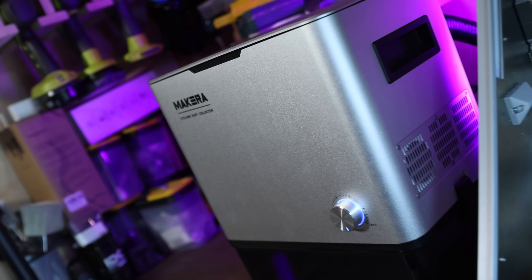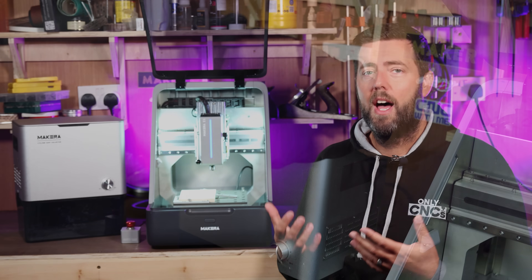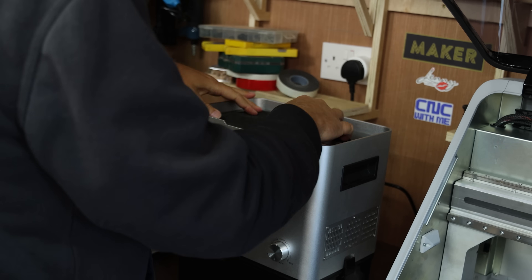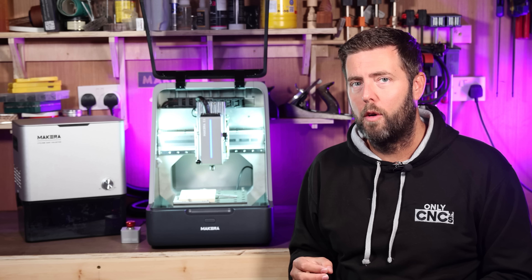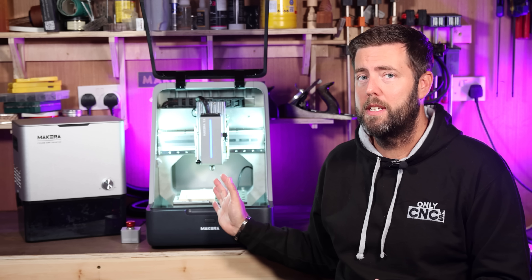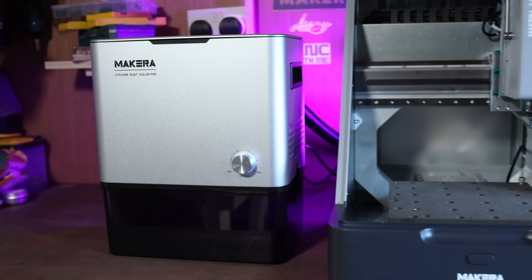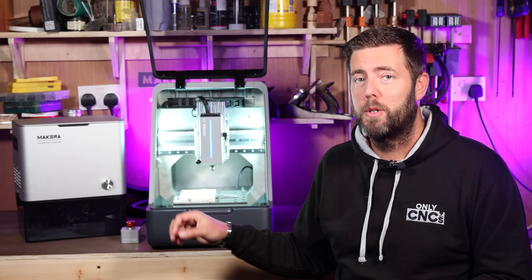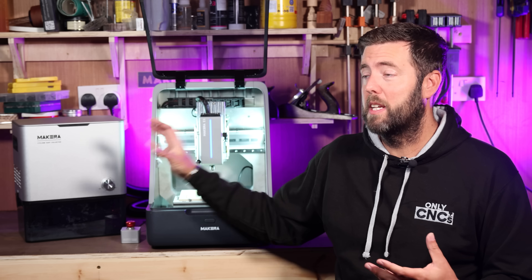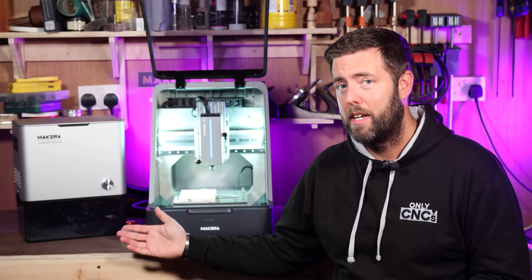That futuristic looking thing on the side is the Makeara dust collection unit, which is separate to the Z1. It is basically a three-stage filtered dust extraction system — it has a general dust filter to take out large particles, a HEPA filter for micro particles, and a carbon filter to eliminate smells and odours. It is only a 200 watt vacuum so it's not the most powerful, but it's designed to run smaller machines like this. The plus side is it is actually quite quiet, so running both the machine and the dust unit together really isn't that noisy. It is also wired directly into the CNC machine so it can start up and turn off in line with your job starting and finishing.